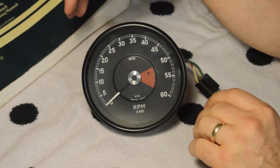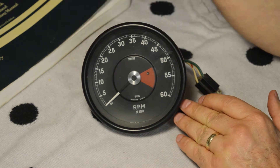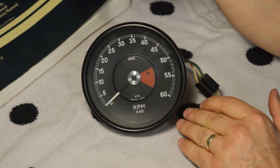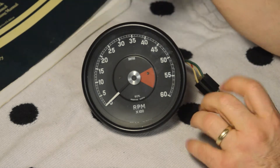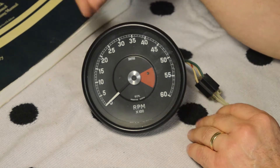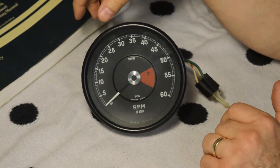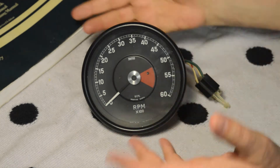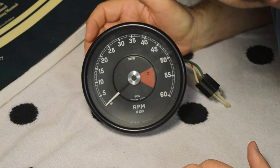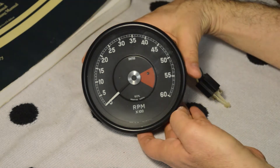Let's get one thing out of the way, kind of tongue-in-cheek. The Brits like to call this a 'tacho,' but a taco is a Mexican fast food that you eat and don't mount in your car. This is a tach, or a tachometer. All kidding aside, here we go.